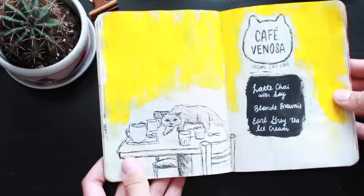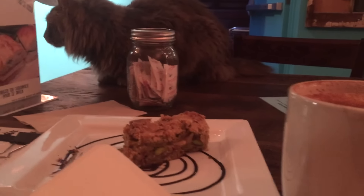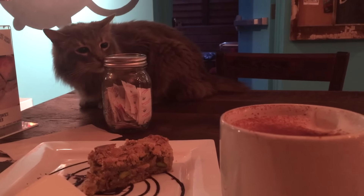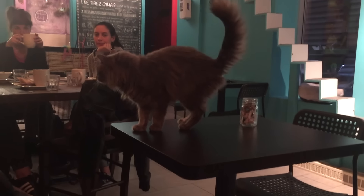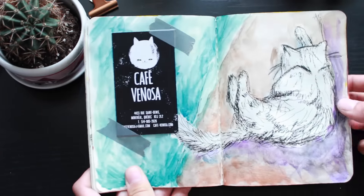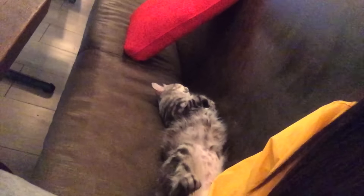The second cat cafe we went to is called Cafe Venosa. The cool thing about the place is that their menu was 100% vegan. I'm not vegan, but I thought that was cool anyway. I tried out their blonde brownie and also their Earl Grey tea ice cream, which was awesome. In Cafe Venosa, their regular-sized cats still did try to eat our food and try our lattes. There was one cat that was asleep pretty much the entire time we were there, so I took that opportunity to try and doodle them. Our favorite was this all-black cat who literally came to us and sat on both of our laps.